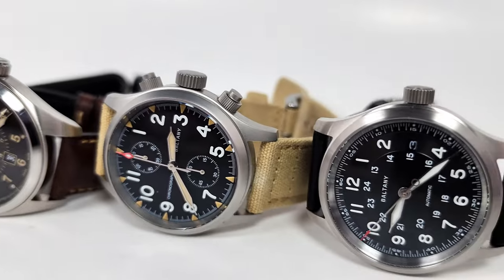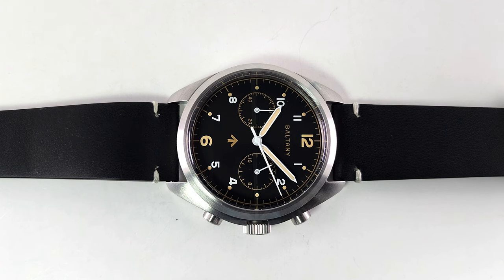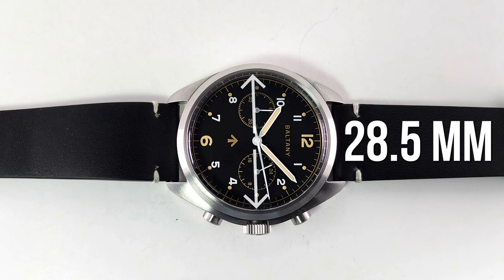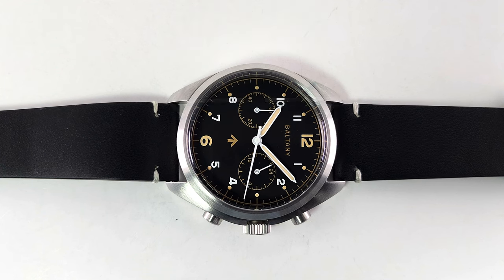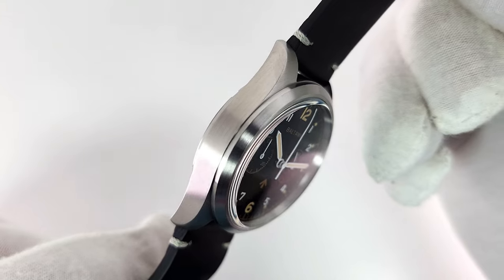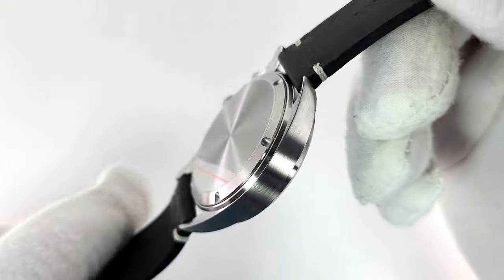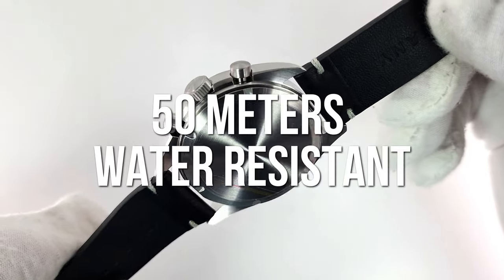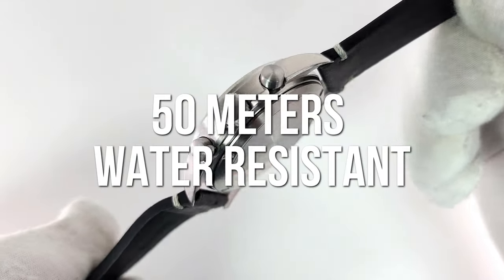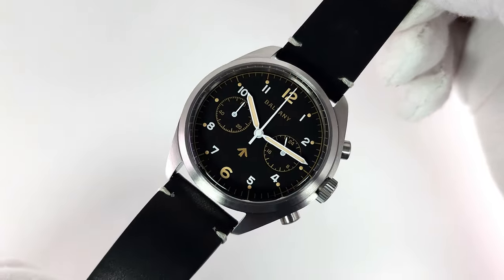This Baltony comes in at 39 millimeters, with a dial diameter of 28.5mm and a lug-to-lug of 46.3mm. It's only 12.5 millimeters thick, including the sapphire crystal with AR coating. The case is 316L stainless steel, it takes 20 millimeter straps, and it has a screw-down 316L stainless steel crown and a screw-down case back as well.